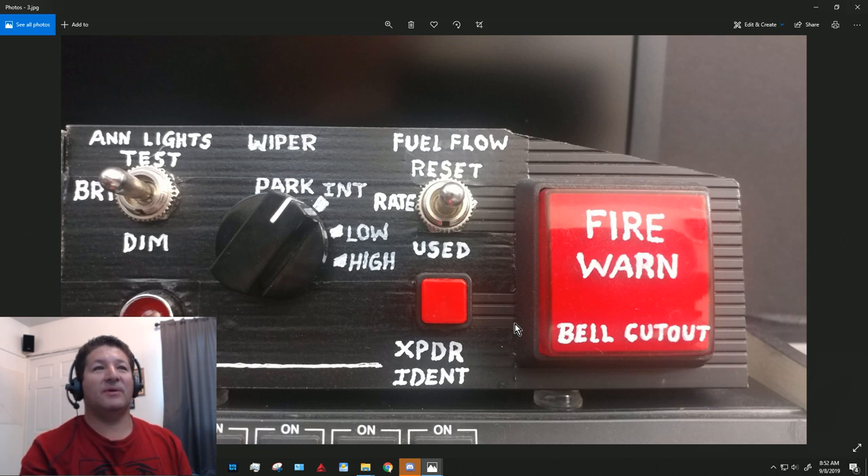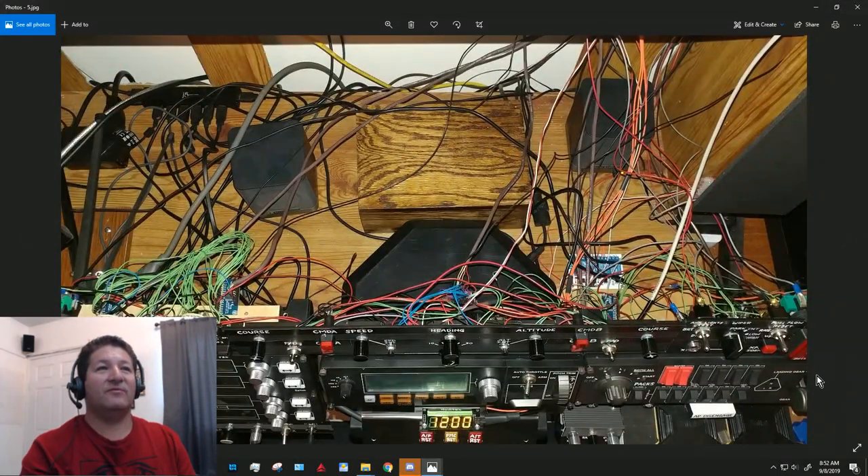The good thing about these is that they're also a switch, so when you press the button you can reset the alarm that went off. You can see the relay board back here behind my panels — mine has four relays but I'm only using three of them right now, one for each of those lights.